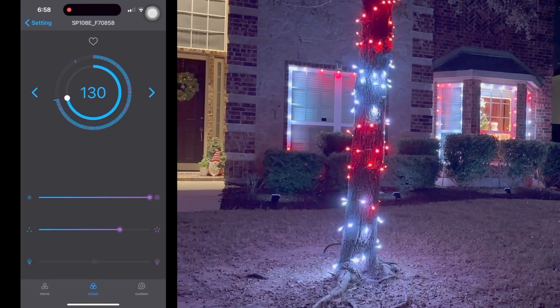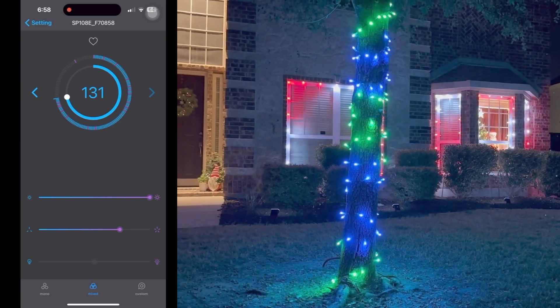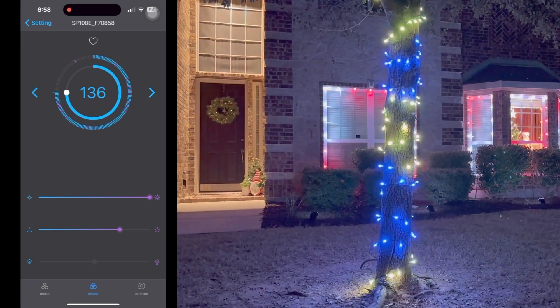Here's the app. We'll go through a bunch of the views so you can see what it looks like. You'll notice that the lights respond very quickly, and the app is pretty easy to use. There are a lot of pre-made patterns, and they all bring a different mood and look.